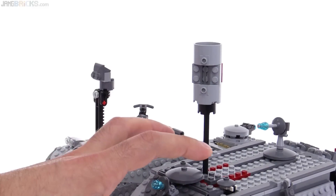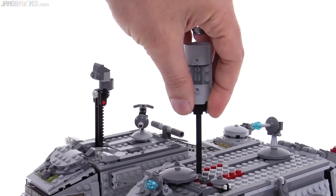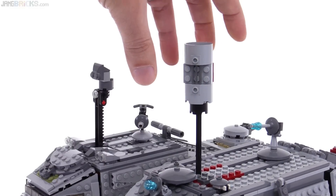Now, when I did my review of the older set, I noted that the observation post was always going to stay up. However, many of you corrected me and said you can rotate it and it'll go down. Well, I tried rotating it and making it go down, and it wouldn't. However...